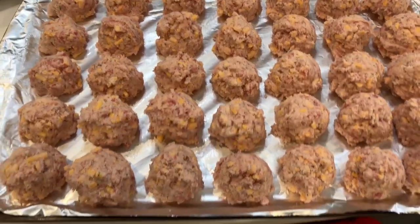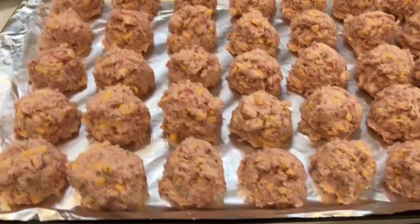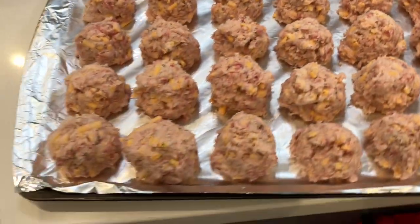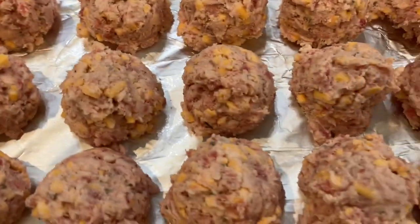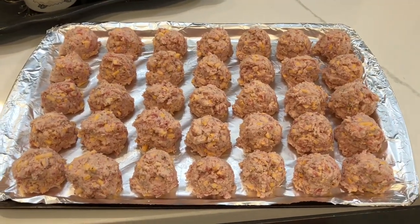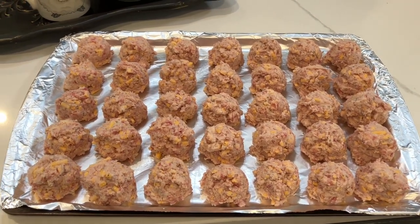It wasn't the right consistency, so I added probably another cup of milk. I also may have had a little bit more than three cups of Bisquick in there, but now it's the right consistency. I used a cookie scoop to make these and made 35, fitting them all in one tray. We're going to pop them in the oven at 350 for 20 to 25 minutes.